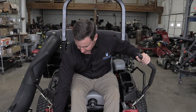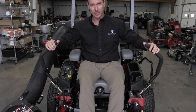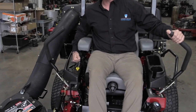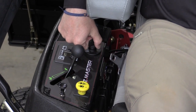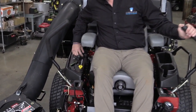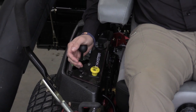Prior to getting off the mower, you're going to set the parking brake, put the lever in neutral on both sides, throttle down the lawnmower, and turn the key switch to off. When you're ready to mow again, you repeat that process by turning the mower on and engaging your throttle control.